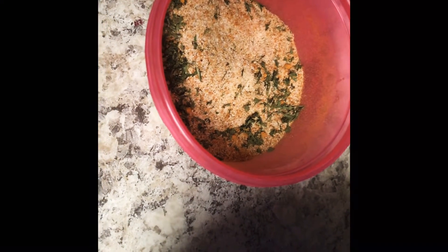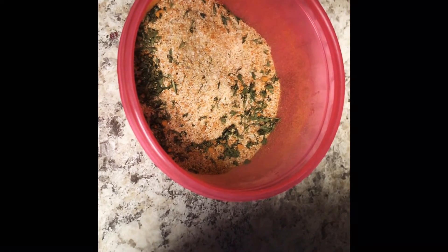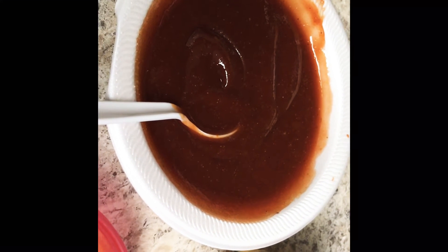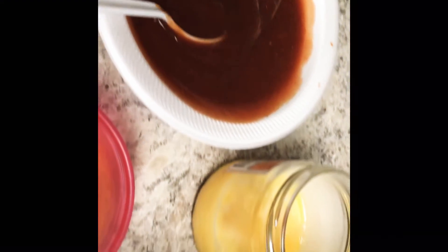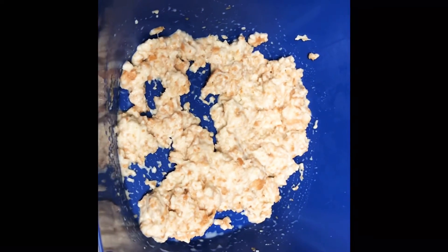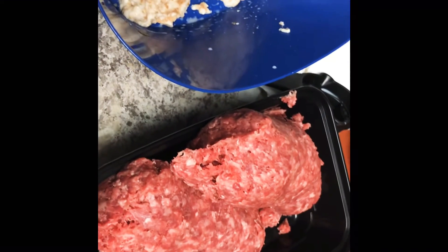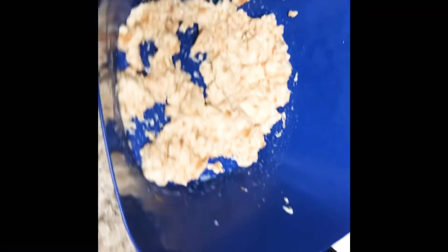I have my seasonings here — garlic powder, onion powder, salt, parsley flakes, turmeric powder, and paprika. Here's my barbecue mix, and it's just barbecue, ketchup, and some brown sugar. Two eggs. This is my bread that I already soaked in milk. And I have my ground beef on the side over there.